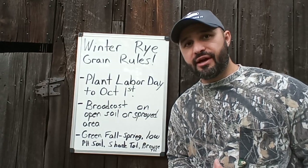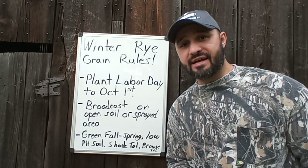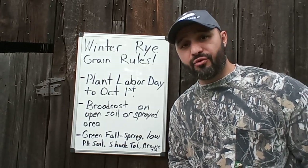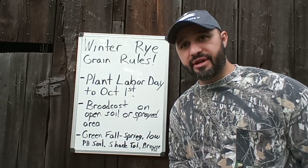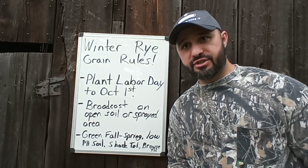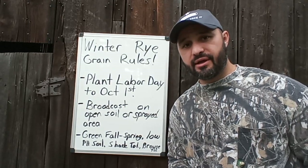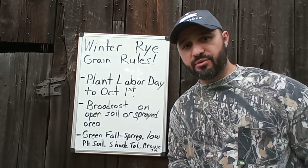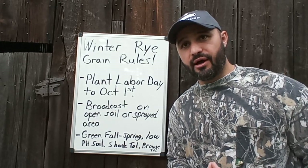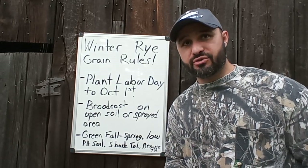I've said in another video that I do about 200 to 300 pounds per acre when broadcasting the seed. I may come back before October 1st, depending on how it's growing and how much rain we get, and put down another 100 pounds over the whole thing. It just depends — I play it by ear. I try to intrude as little as possible on the property, stay out as much as possible, but I want to get that planting in. I want that green food source starting in October through springtime. This stuff will grow quickly, especially if we get the rain.